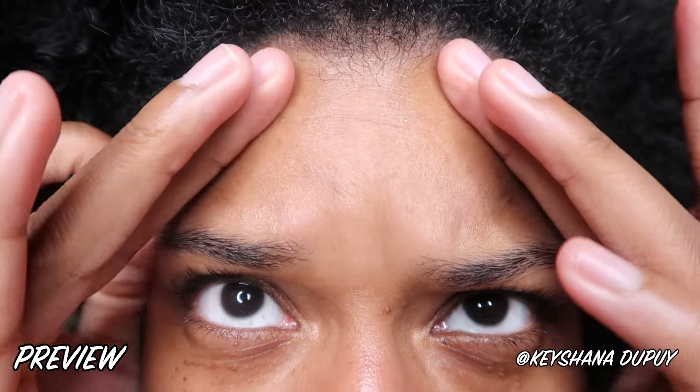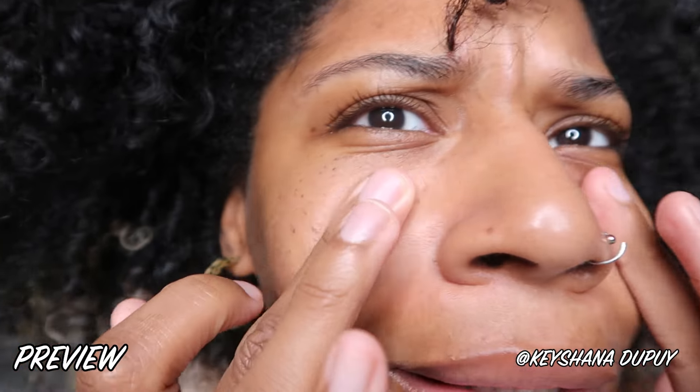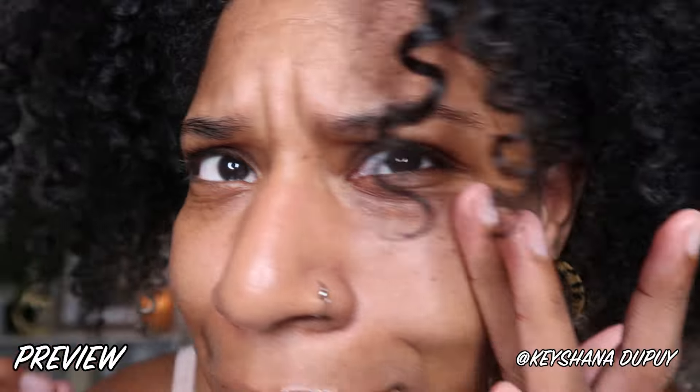Well, dang. Honestly, I feel like it's kind of blurred. Did it blur a little? I think it blurred a little. That's nice.